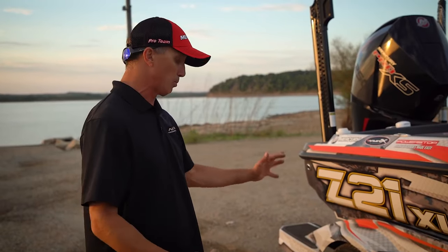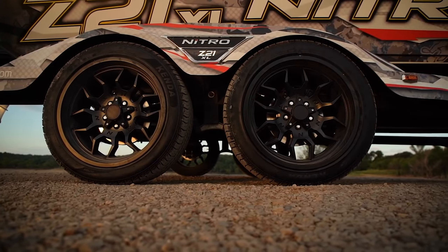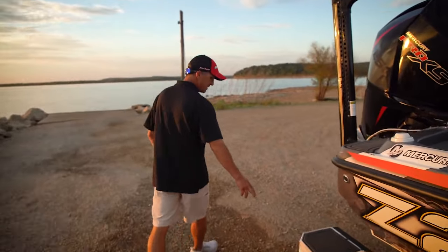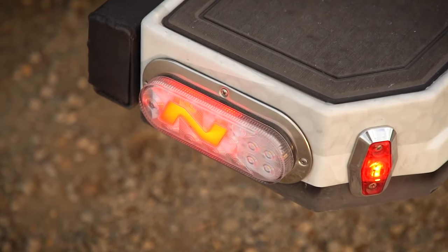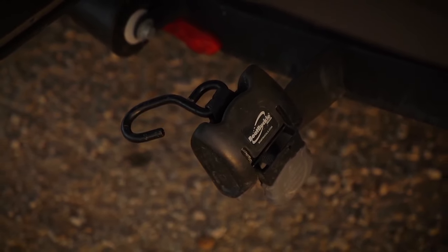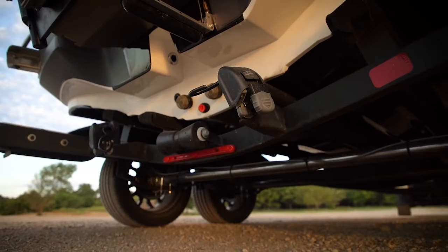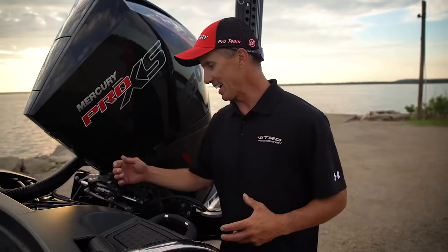We've got surge disc brakes on both axles. So many boat companies just put brakes on one axle — we've got them on both, which I think is great to help you stop in an emergency. There are really cool LED lights — when you hit the brakes, the little light lights up right here. It also has retractable tie-downs, which are a whole lot better than those old-style straps.